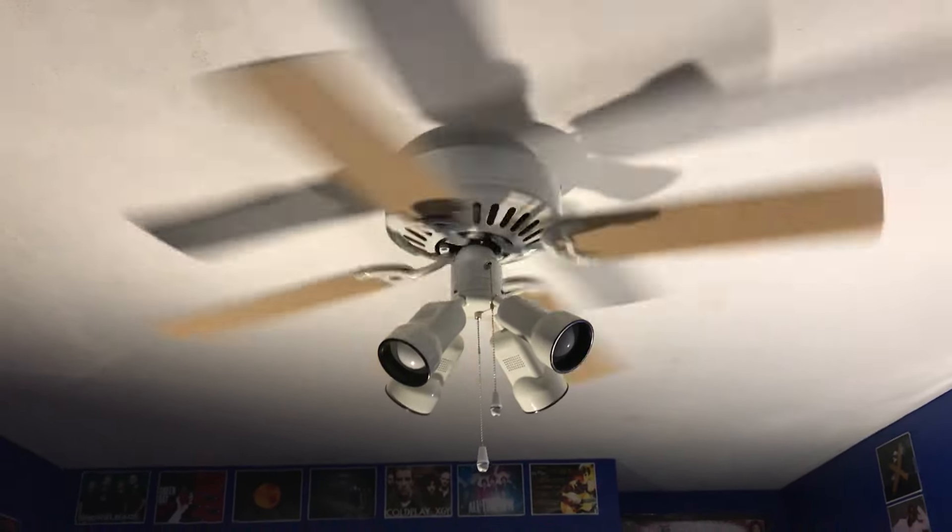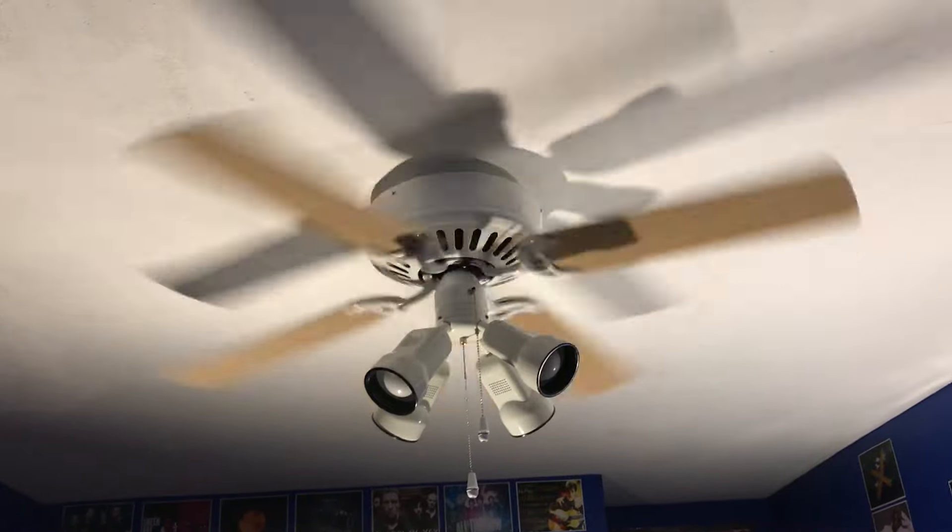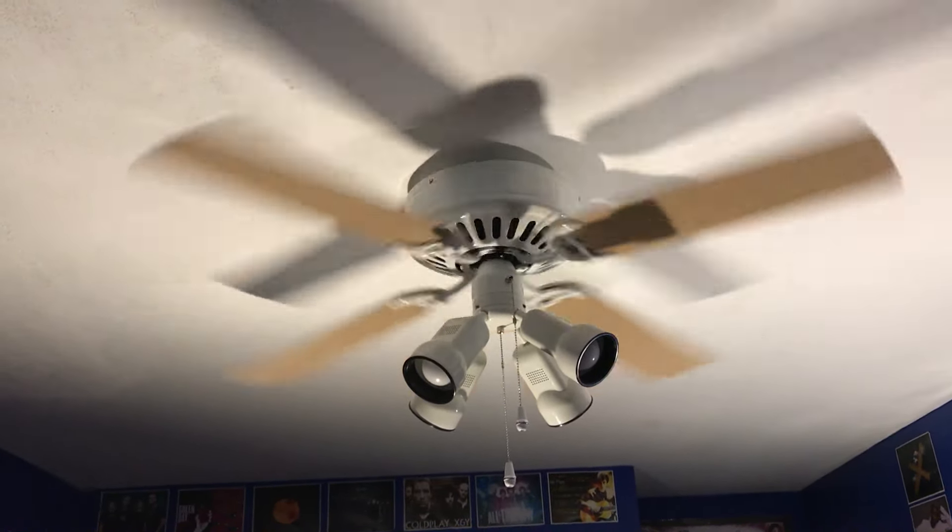From what I know, I don't think it will mess up a fan, but it's just better to have the pull chain set to high so you can have the correct speeds and it can blow the amount of air that it should.